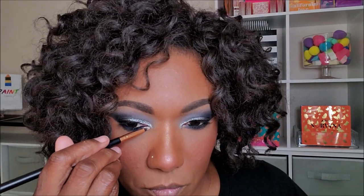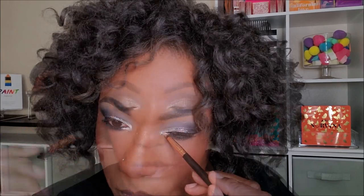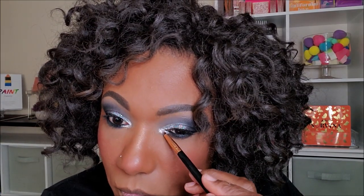To smoke out my lower lash line and for the inner pop, I'm going into my ColourPop Super Shock Shadow in the color Tassel. Spraying my brush and placing that on the inner portion of the lower lash line as well as bringing it up into the corner of my eye. Honestly, this is probably the best inner corner pop shadow in my collection — it gives instant brightness and pop. I'm finishing with mascara on my upper and lower lashes to add that bit of drama to this smoky eye.